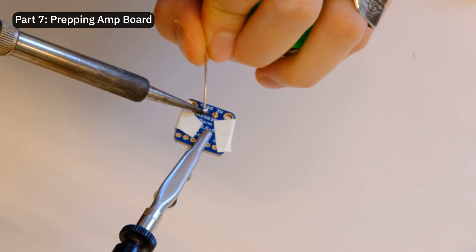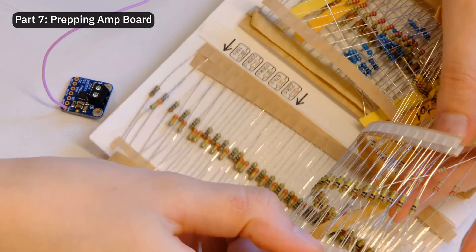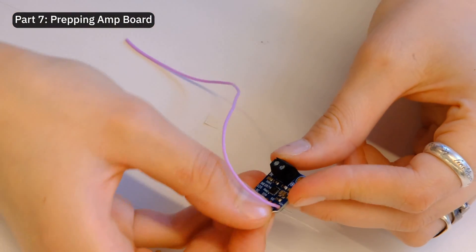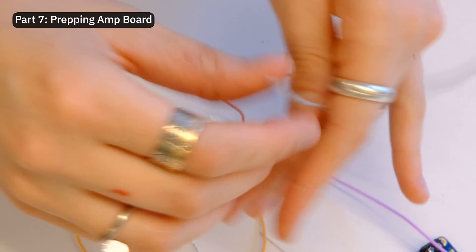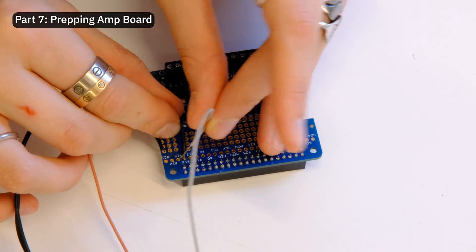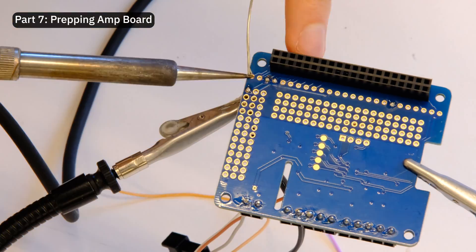Now let's get started with the amp board by first soldering on the terminal block. I also connected a 100k resistor between gain and VIN on the amplifier so that the speaker doesn't heat up too much. Then I prepared all the other wires and soldered them on LRC, BCLK, DIN, and GND. All the wires are then connected to the GPIO pins according to Adafruit's circuit diagram.